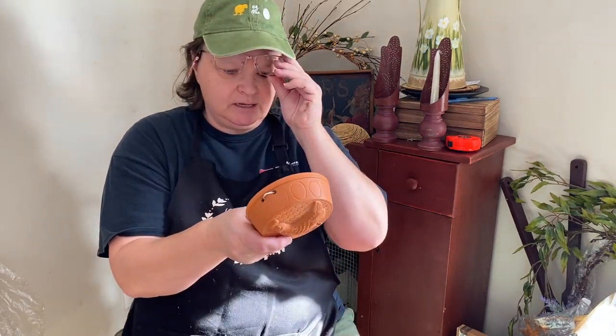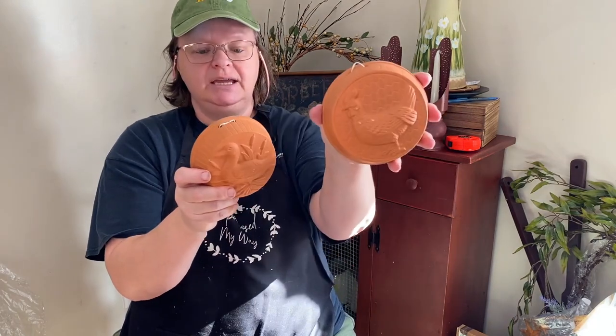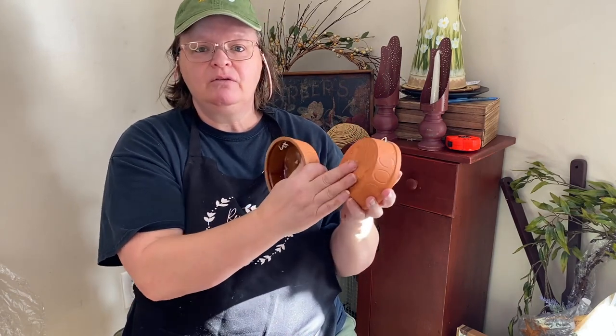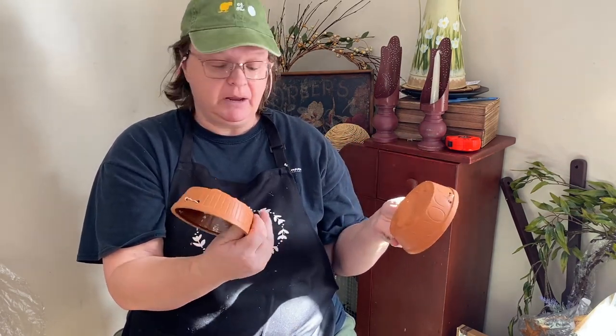I got these molds — $1.99 a piece. We got the chicken and we got the duck, and I think these are just so cute. I'm going to try to take some clay, put it over the top, and see if I can make a little bit of a decoration with it and maybe stick it onto something. I didn't want to leave one behind because I thought they went together really well.